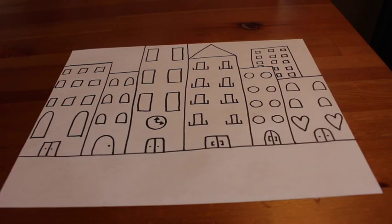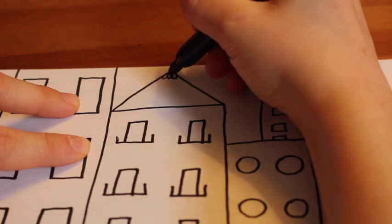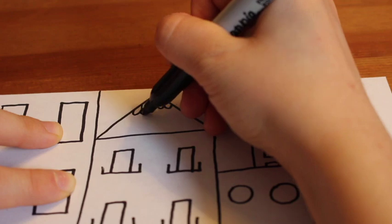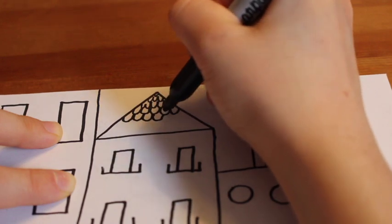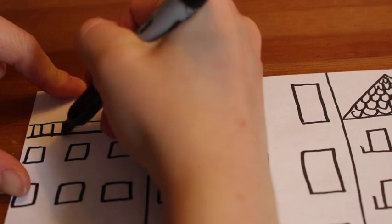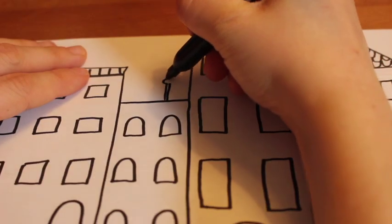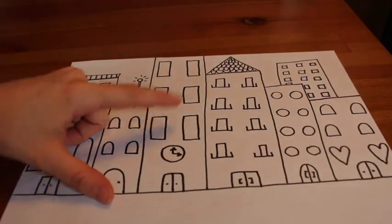I'm all done adding windows and doors to my buildings. Now it's time to get creative — I'm going to add some more details to some of my buildings. On the building with my triangular roof, I decided to add some texture to make it look like the roof has shingles, by drawing the letter U over and over again. This will make my roof look like it has a nice bumpy texture. On this other roof, there's a lot of room, so I think I'm going to build a little balcony by drawing a horizontal line and then lots of vertical lines to make it look like a railing. I also added one of those little blinking lights you sometimes see on the top of really tall skyscraper buildings.